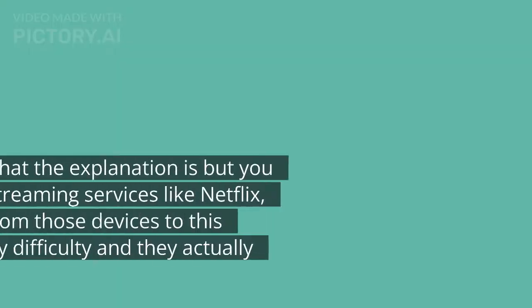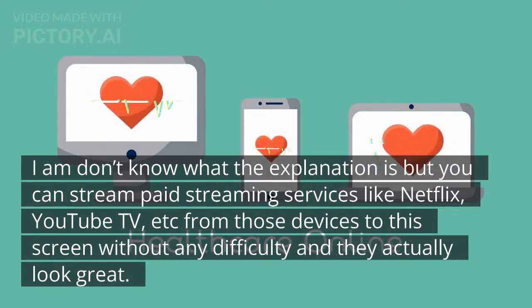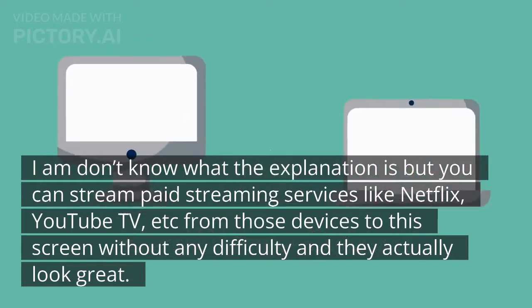I don't know what the explanation is, but you can stream paid streaming services like Netflix, YouTube TV, etc. from those devices to this screen without any difficulty, and they actually look great.